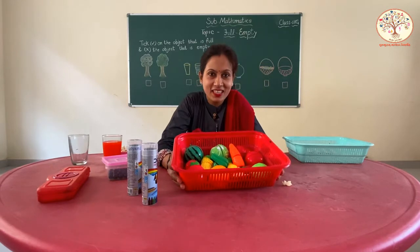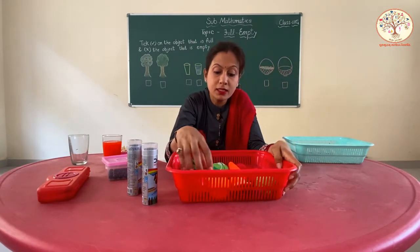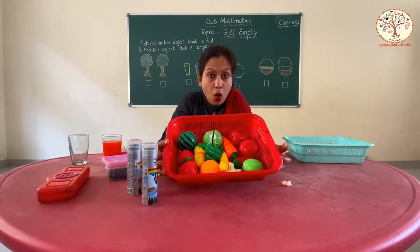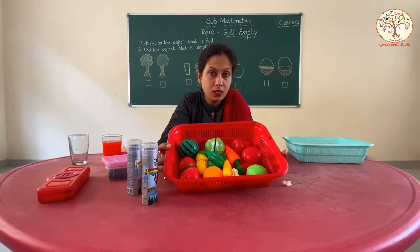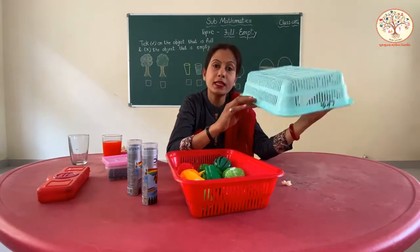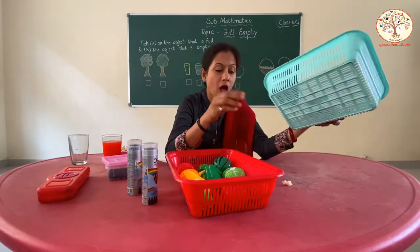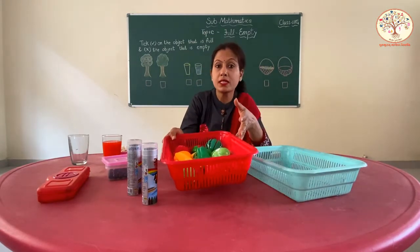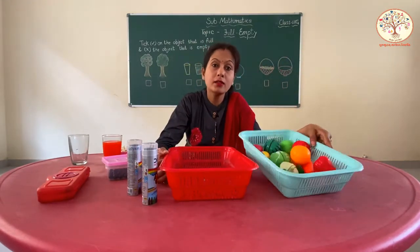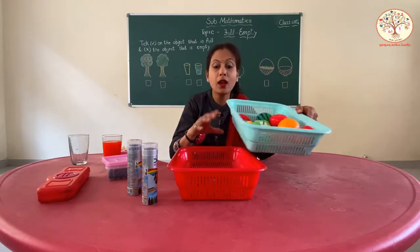And look, what is this? This is a basket. And what are in this basket? Fruits and vegetables. This basket is full. And here, another basket — this basket has nothing inside it, so it is empty. And when I shift all these fruits and vegetables to this basket, now this one is empty and this one is full. Full, empty.